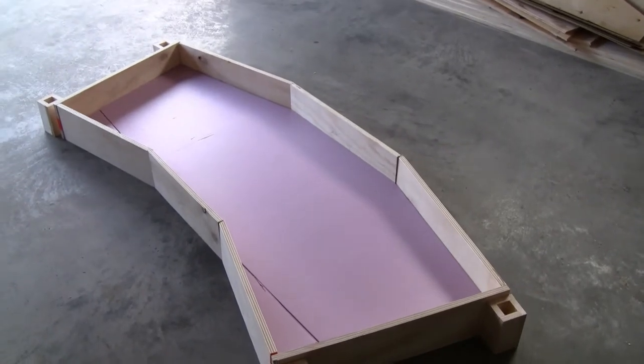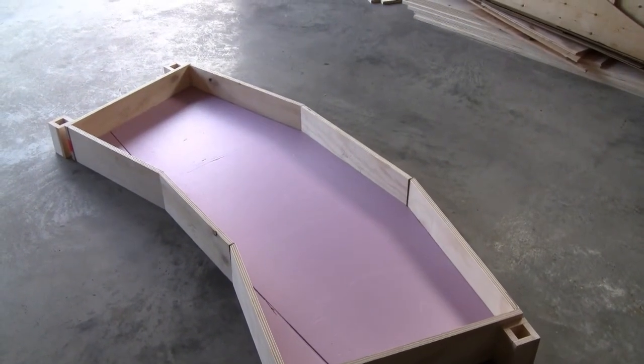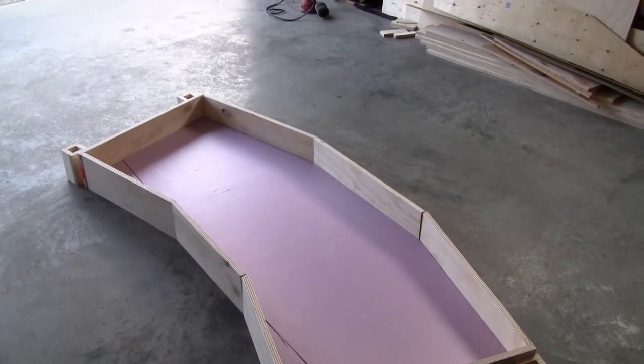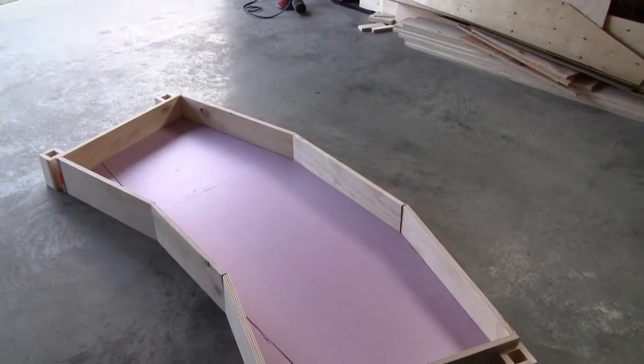After screwing everything together, I'll then put a railing around the bottom and then put the leg pocket underneath that to raise everything up.